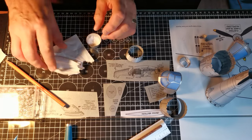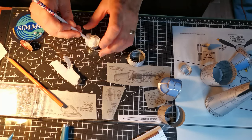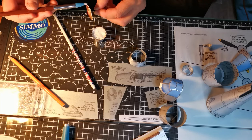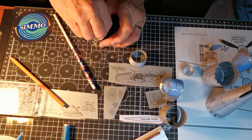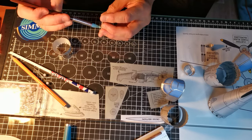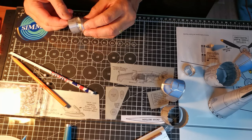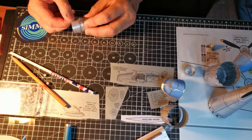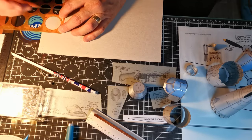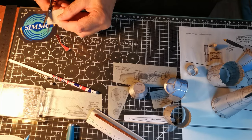For large models I usually stuff the fuselage with tissue and this helps give it strength. Although it's not essential, I make up card formers to insert into each section as I work from nose to tail.